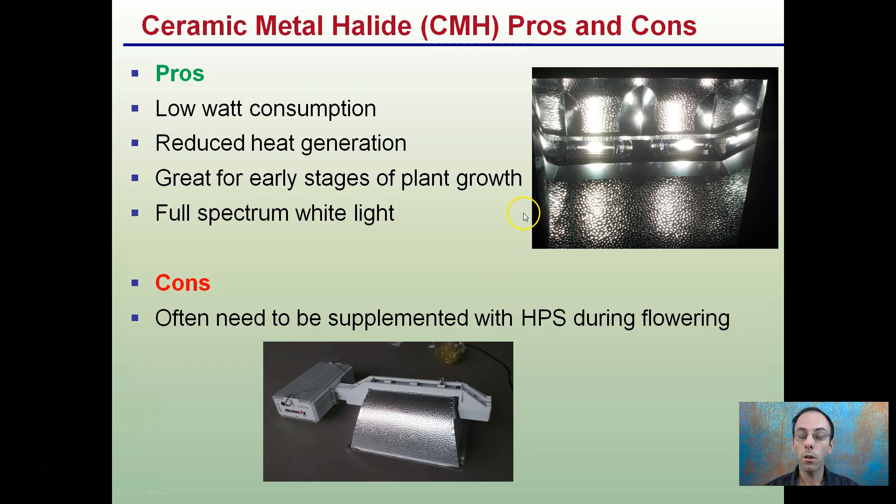The advantages to ceramic metal halides are they have low wattage consumption — 315 or 630 watts — they reduce heat generation, they're great for early stages of plant growth, and their full-spectrum white light that they produce. However, the downfall is they often need to be supplemented with high-pressure sodium during flowering phases.